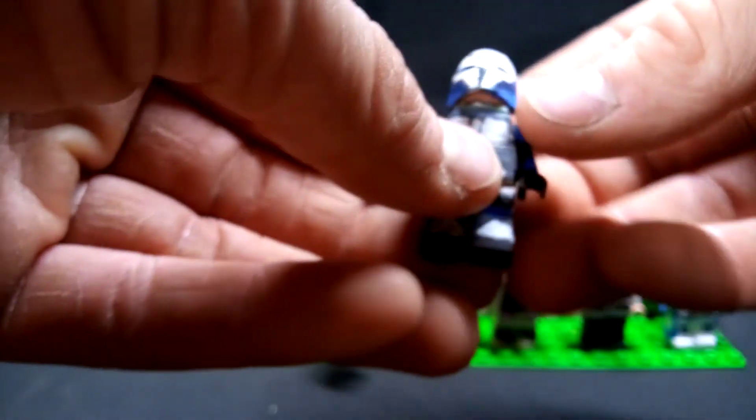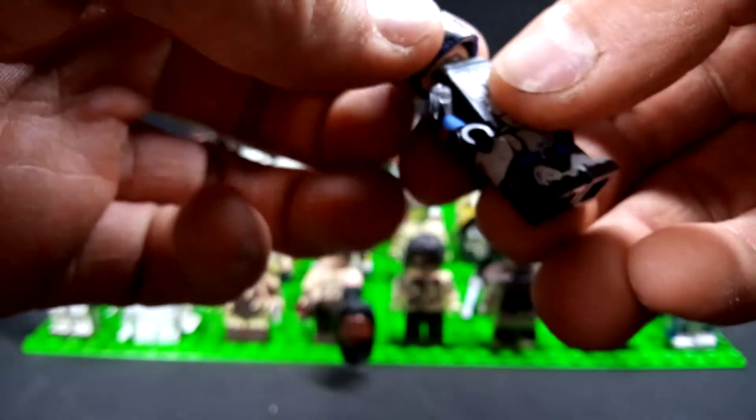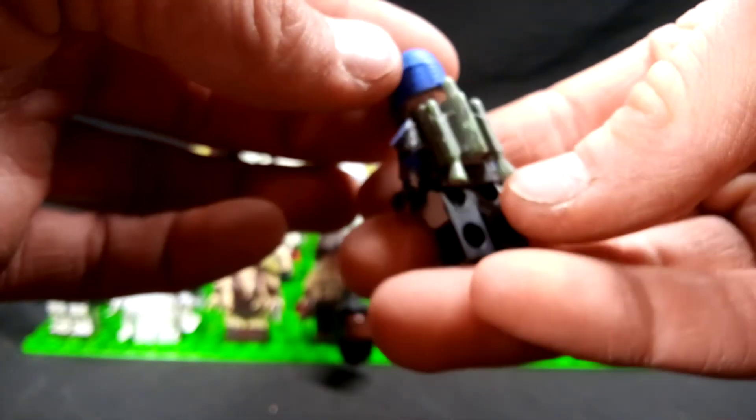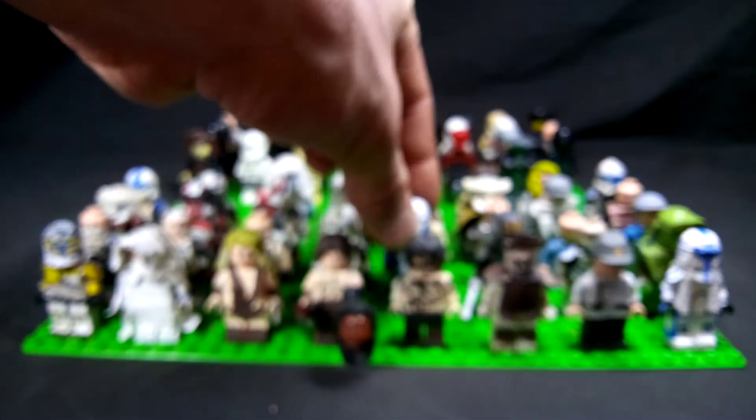Next up, this is Bo-Katan, I believe — kind of like his right-hand woman. Hand painted the helmet and the body. Kept the gray for the jet pack. I believe that's Bo-Katan — I think that's how you say her name.